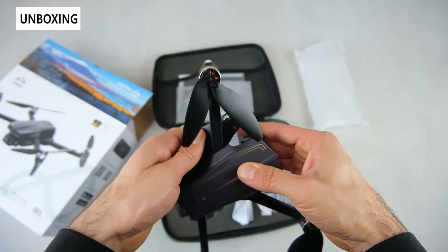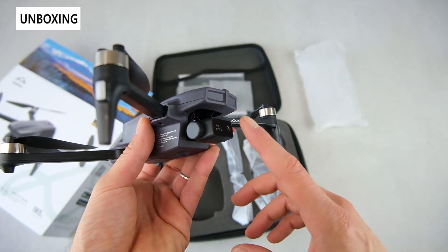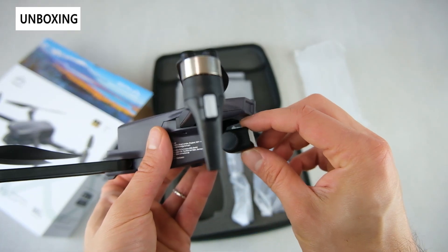It's a standard quadcopter design with a really compact form factor — highly portable — with a front-mounted camera on a single axis.